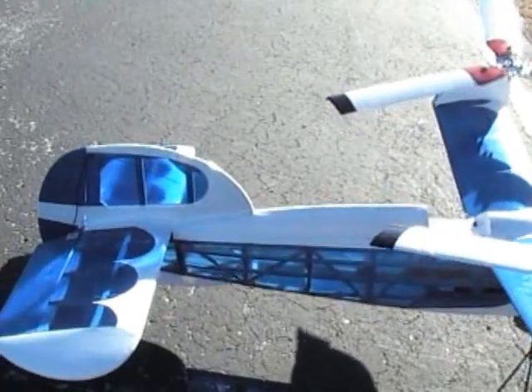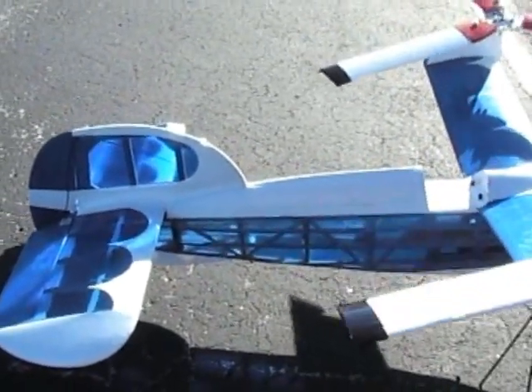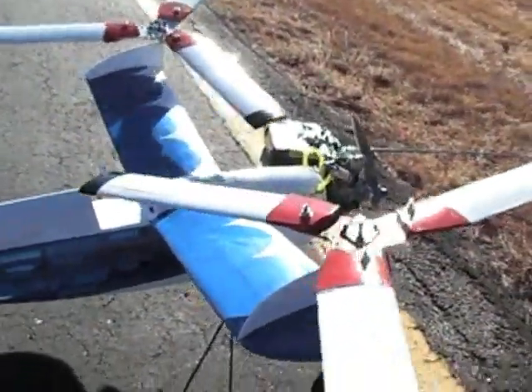There it is. It's still in one piece. I lost orientation when it flew off to the distance, did a bunch of loops and couldn't get it back, but she's still okay.